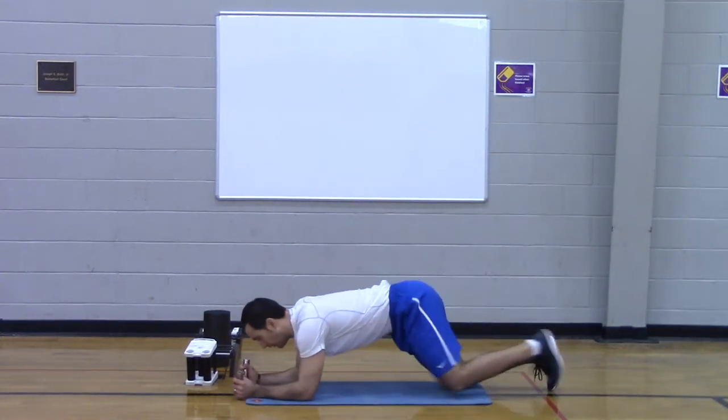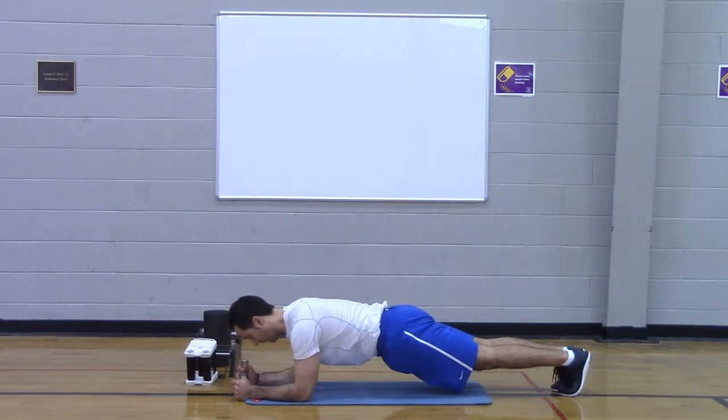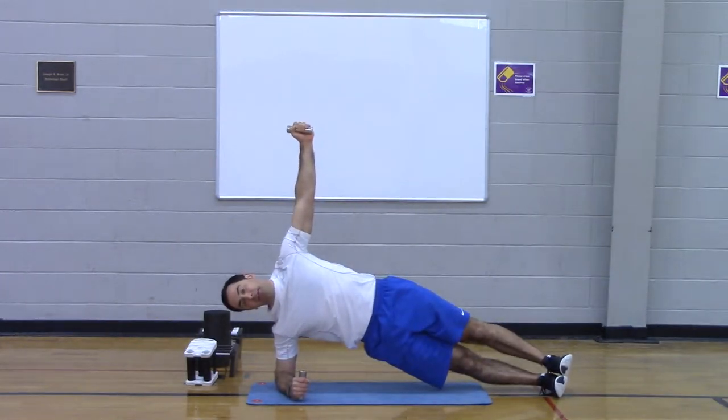We've got the low plank first. So we're crushing the pins, heads packed, forearms raised. Biceps and triceps, chest, shoulders, upper back, abs, obliques, butt — right side. Ears are stacked, hips are stacked, shoulders are stacked, knees and ankles are all stacked.